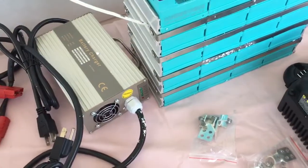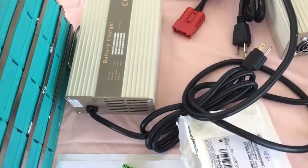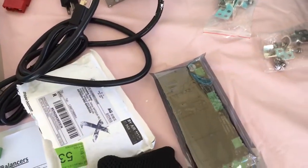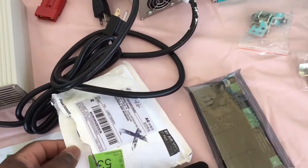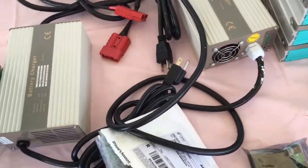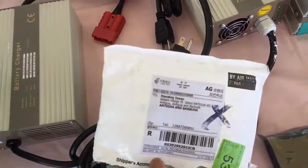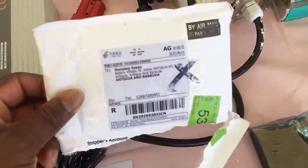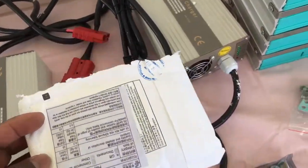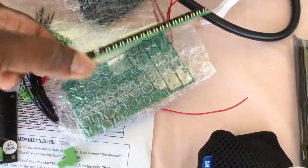I have this charger to check out, to see exactly how it works, though I'm not too sure if I'm going to use it yet. I also have a new set of battery balancers — just got them this morning right out of the post office. They were ordered from China.